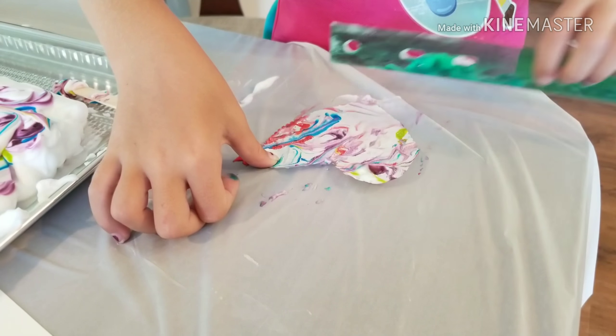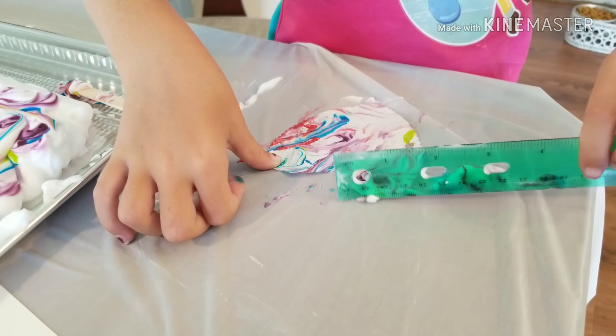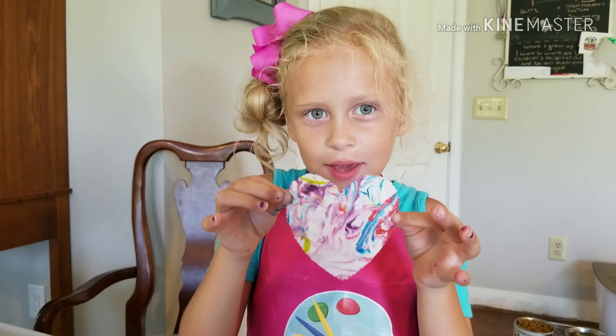Mine is looking super pretty Chloe. So this is what you get.